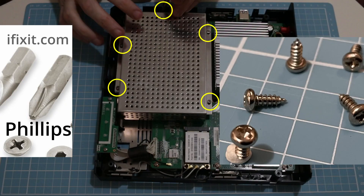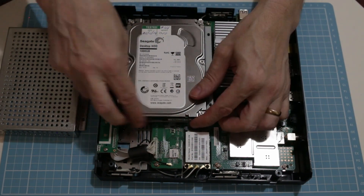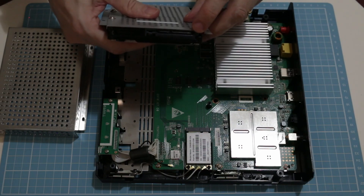There are five Phillips screws you need to undo to remove the hard disk cover. The hard disk just slides out. There are four machine screws that hold the base of the hard drive cover on.